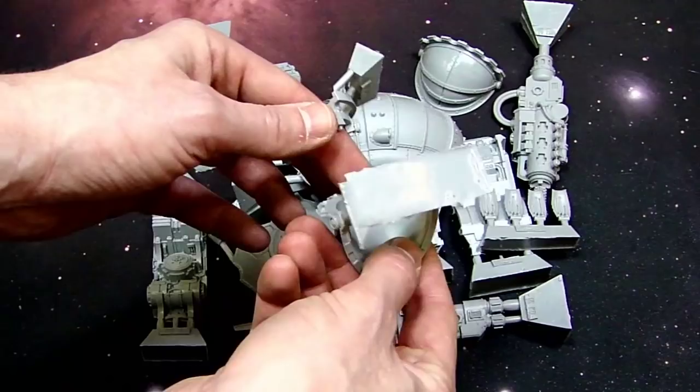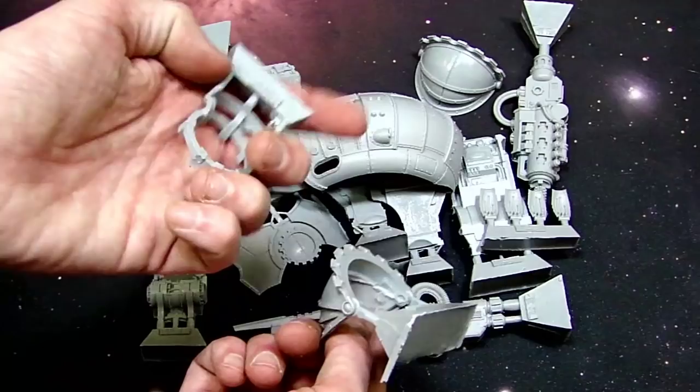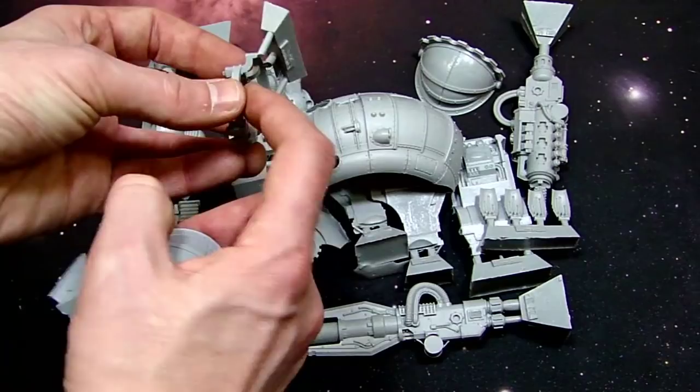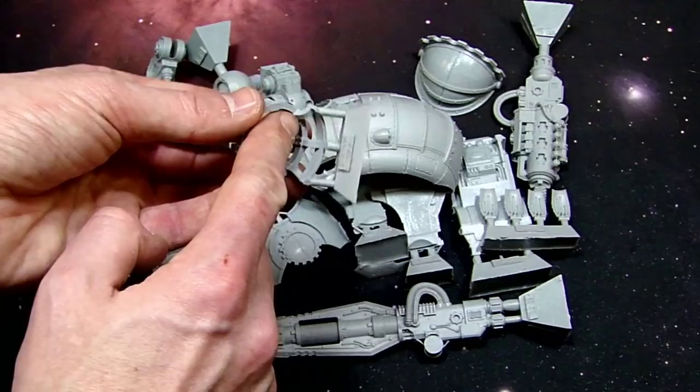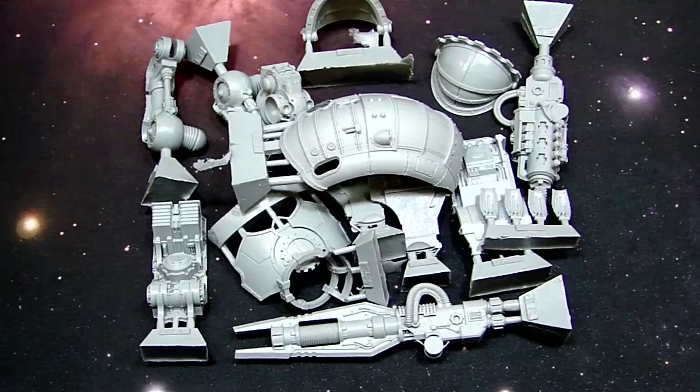You can see that slot right there — that actually locks in right here so you want to be very gentle with these. Another thing: if you want to magnetize these, it's very hard to do because there's no surface to actually attach magnets — it's very slim. It's often better to leave these off and glue them on at the last minute. If you're going to magnetize something, I'd recommend magnetizing right here, but you'd probably need one-eighth inch magnets. Make sure you get good strong ones because the shoulder pads are pretty heavy.